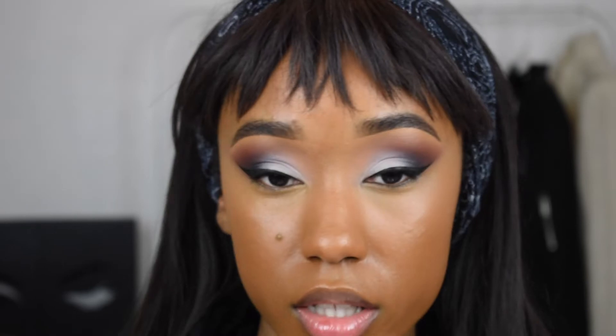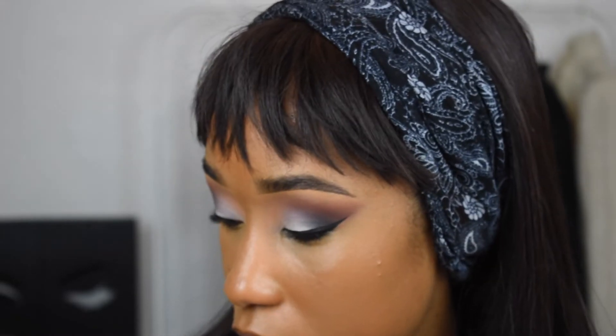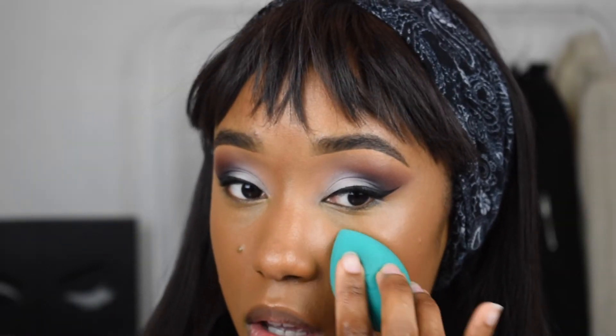I have to admit I do like the way it looks — it's not so angular. I'm going to take my beauty blender and press the makeup into my skin some more. Then for setting my actual face, I'm going to take this Sacha Buttercup Setting Powder and press that in.